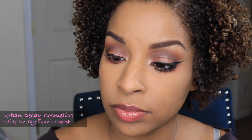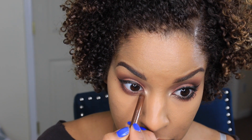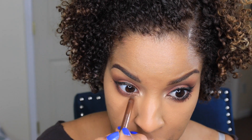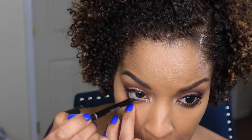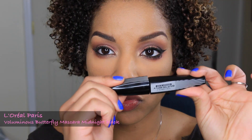Now I'm going to take my Glide On eyeliner by Urban Decay in Scorch and I'm applying this to the inner corners of my lower lash line. With a black eyeliner, I'm going to deepen out the outer corners and center of my lower lash line and just give that more of a smoky look.